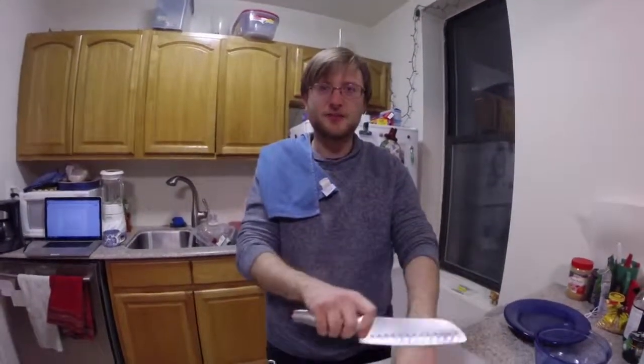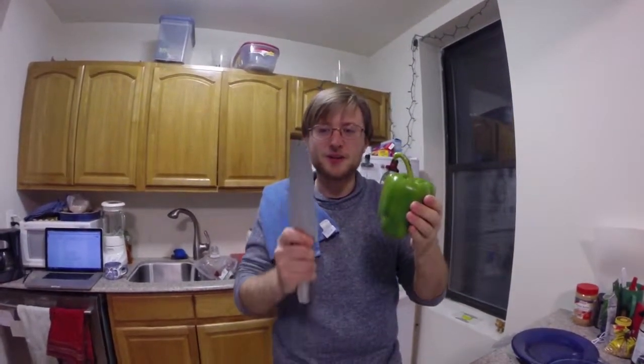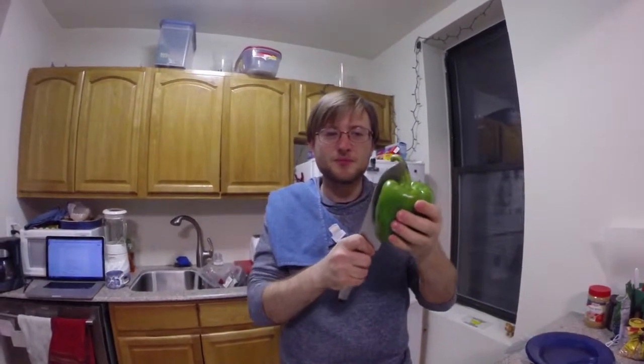Most people cut their peppers in an unsafe way, where they have their hand there and there's blades and fingers — and that's bad. Here's what you should do: have your hand on one side of the pepper and your knife on the other. Push in, then just turn the pepper, and — voila — pepper halved.